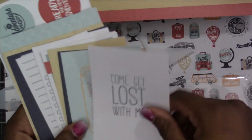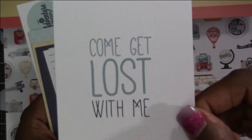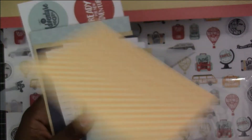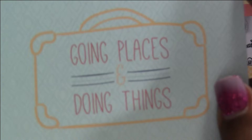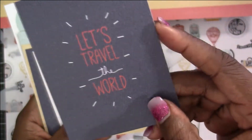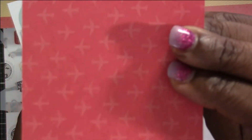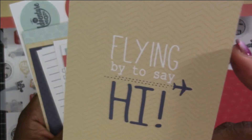Next are basically their project life cards — about that size. You've got 'Come Get Lost With Me' with a nice check pattern on the back. Then 'Going Places and Doing Things' — you could fussy cut that out and just have the suitcase itself as an element on your layout or cards. The back side looks like all little airplanes.